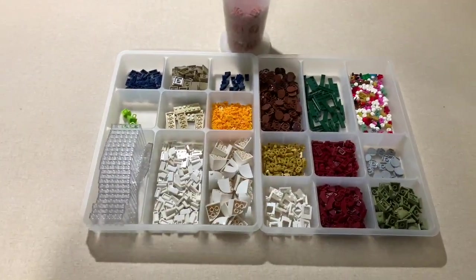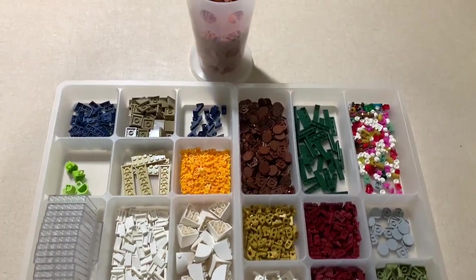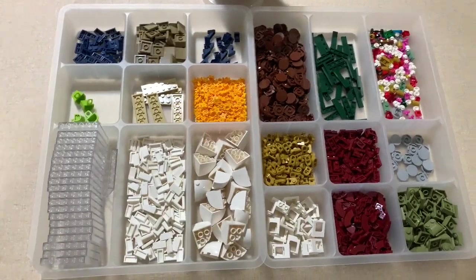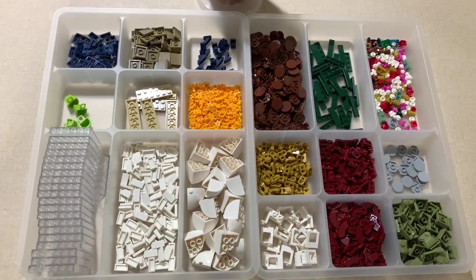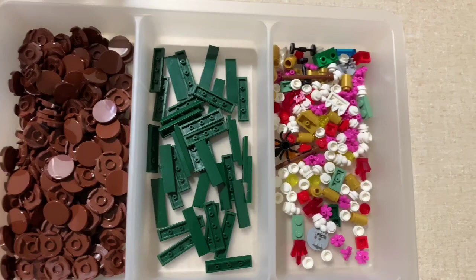Alright guys, so here's what we have after the cups have been sorted. Took me about 30 minutes to sort it all. The trays aren't divided by cup — it's kind of just however I was able to fit it in there. So just starting over here.